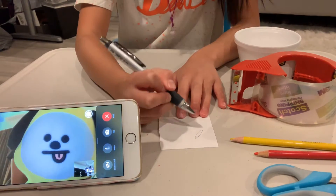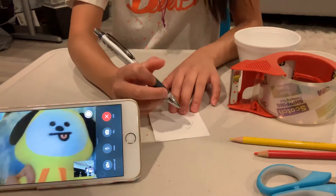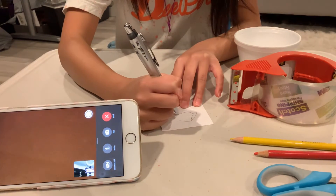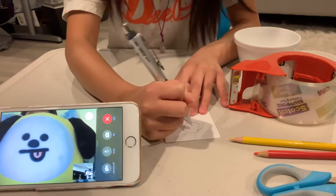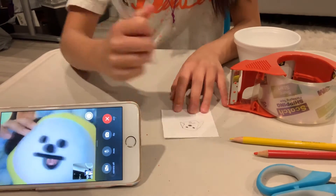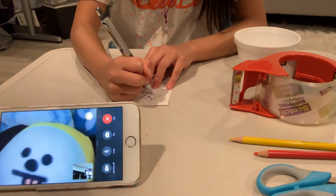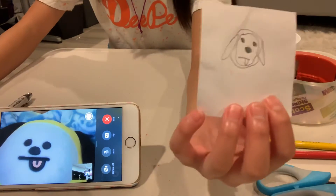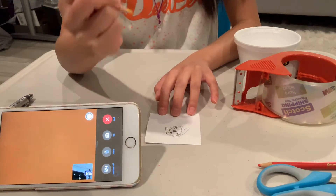I'm gonna draw this really fast and ugly because I need to get the video done — sorry, no offense to me. We'll start with a circle for the ears. Here's the ugly masterpiece, and we need the inside circle too — okay, even worse.